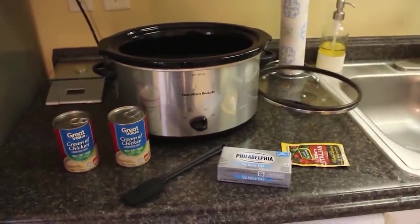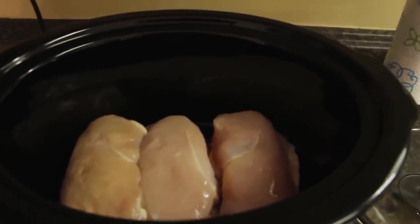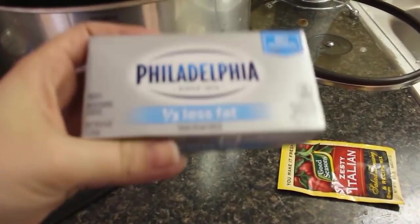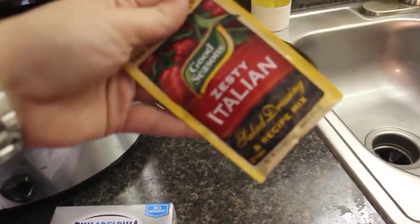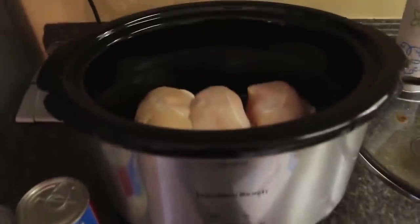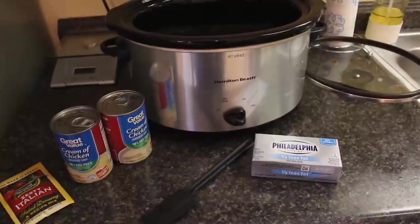For dump and go crockpot meal number two, we're having crockpot Italian chicken. All you need are four chicken breasts — I have three large ones, about a pound and a half to two pounds — two cans of cream of chicken soup, one block of one-third-less-fat cream cheese, and one packet of zesty Italian seasoning mix. Literally just dump it all in and go. Cook on low for four hours.